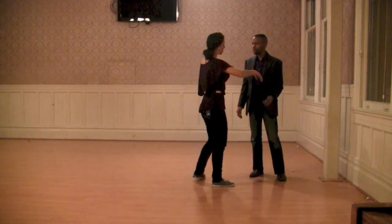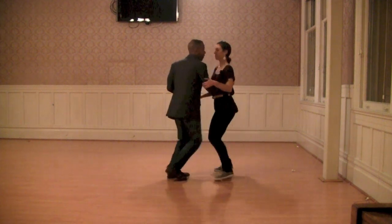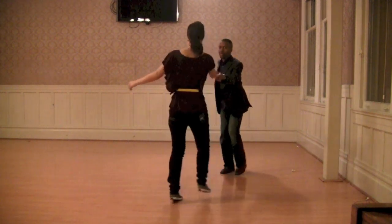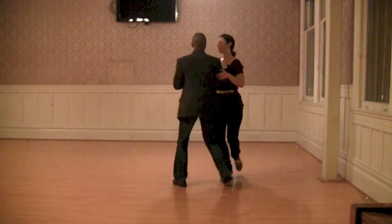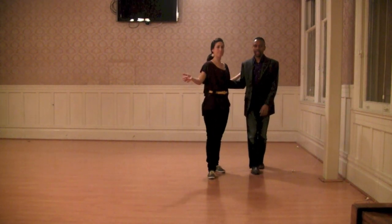We'll show you all the way through once, without stopping. It looks like this: one, two, three, a four, five, six, seven, and eight. Now a Lindy circle: three and four, five, six, seven, and eight. Practice. Bye bye.